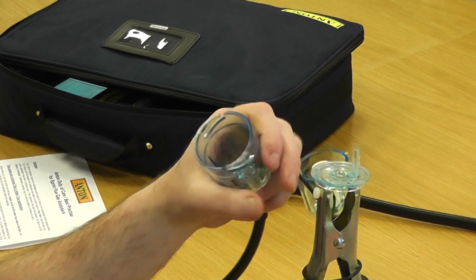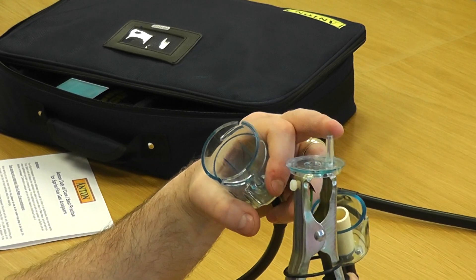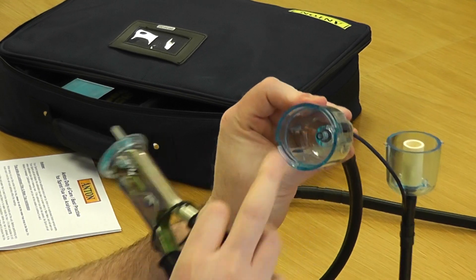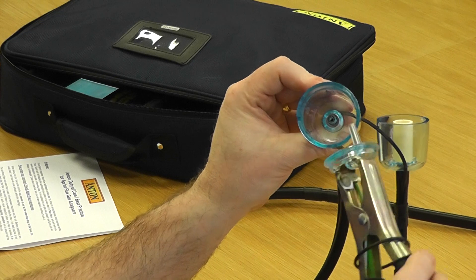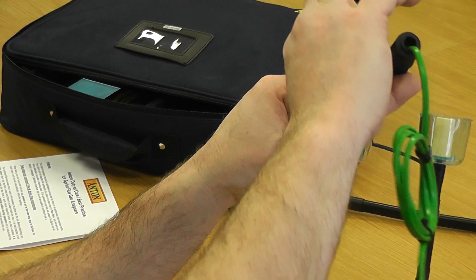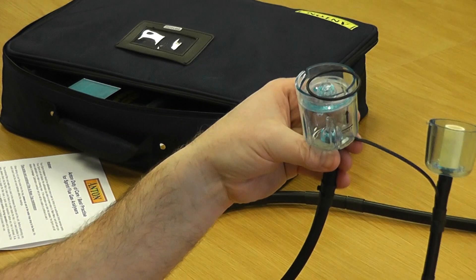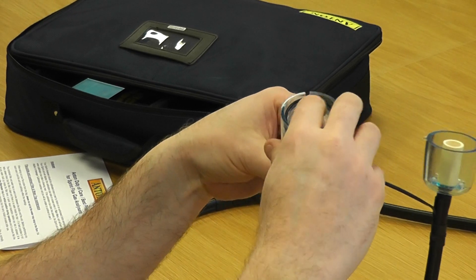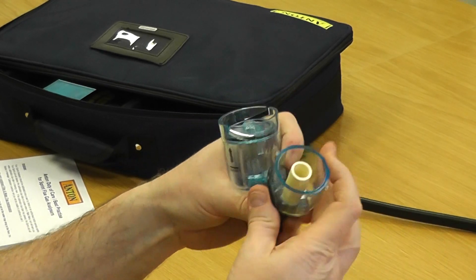If you look closely you'll see it's got a spigot pointing up, and inside in the middle there's one looking very similar — that's how you remember which way round they go. Pop the middle disc back on, and the O-ring goes on the top of that.